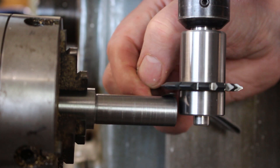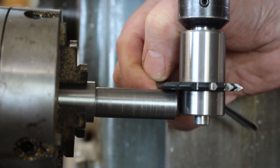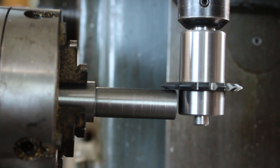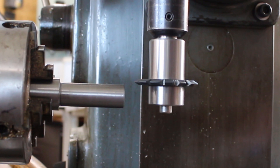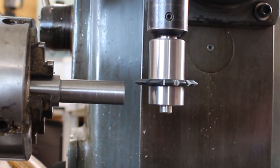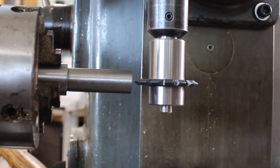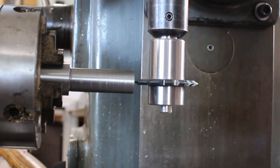So we'll just set the height with the feeler gauge and let's touch in there. So that's four thou. So a quick bit of math tells me I need to raise the table 421 thou. Looks pretty good.